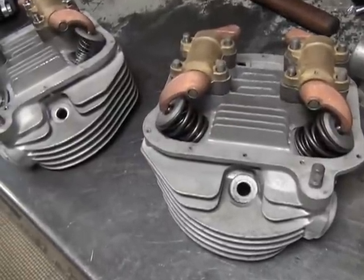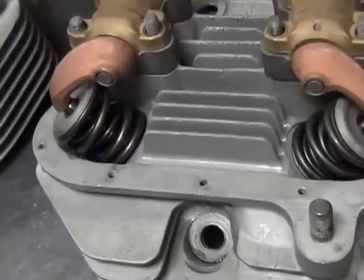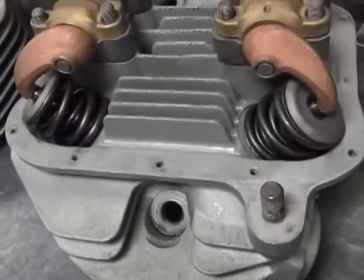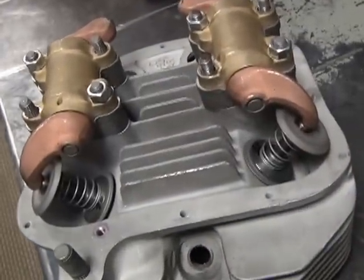Here's the final work done on these 61 pan heads. We're getting ready to finish these things all up. This head here already got the valves and springs installed in it. This one over here is still in mock up for doing the rocker arms.